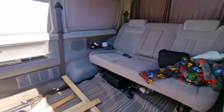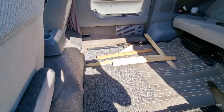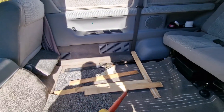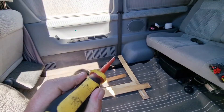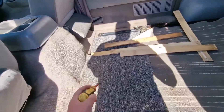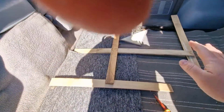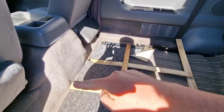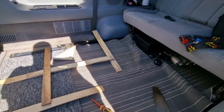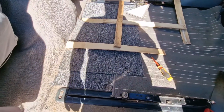Here's the van at the minute - got the rear seats in, got the middle seats out, some wood there. I wasn't sure whether to go along and then in and use this seat belt bolt as a mount, or go for a sort of that shape - along and down. That way you get more leg room in the back, whereas the other way you get more space in the van.